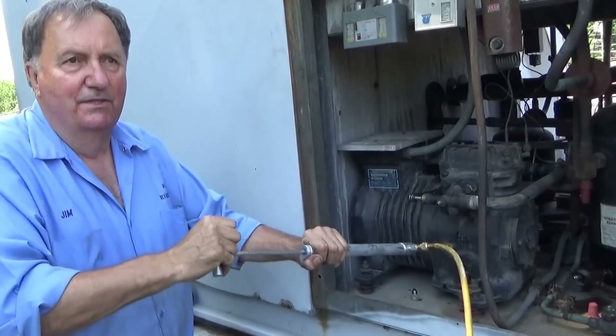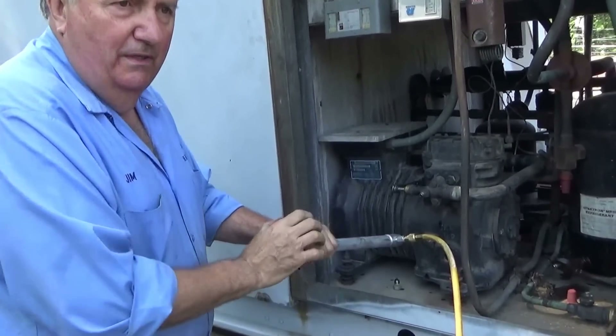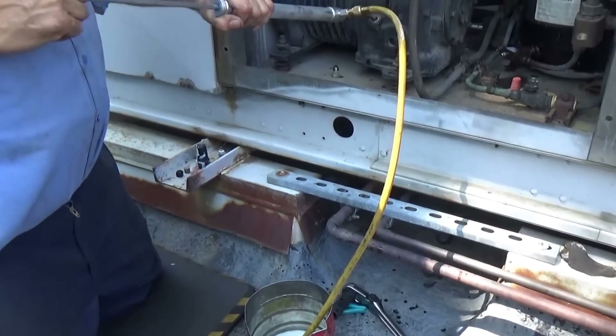Sometimes you want to change the oil if there's a compressor burnout — you want to get the old oil out of the system. The next day after you change the compressor, you put fresh oil in. Right now I'm taking the alkylbenzene out as much as possible and I'm going to put in the POE oil.